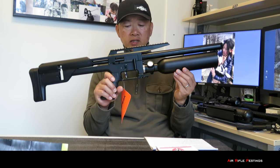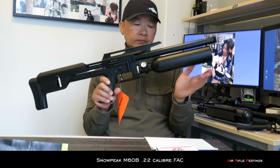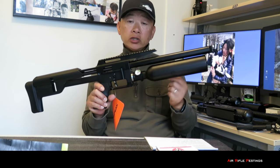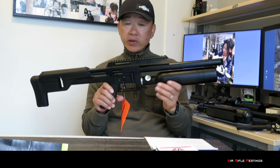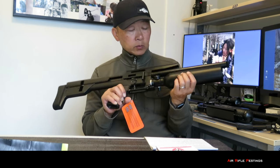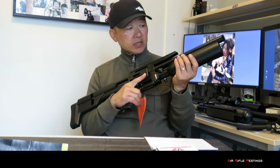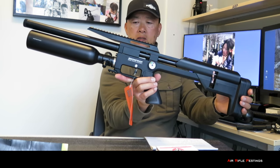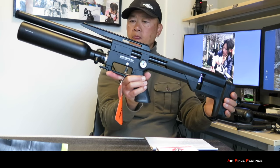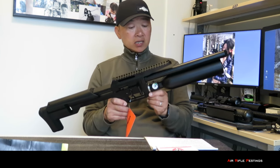Here it is — this is the Snow Peak. It's a .22 caliber, the bottle version. As you can see, that's the aluminum bottle. You can get a carbon fiber bottle to make it lighter, so maybe down the road I'll get a carbon fiber bottle from Wesley as well. I'm very happy with this, very impressed. It shoulders quite well, and it's a very nicely built gun.